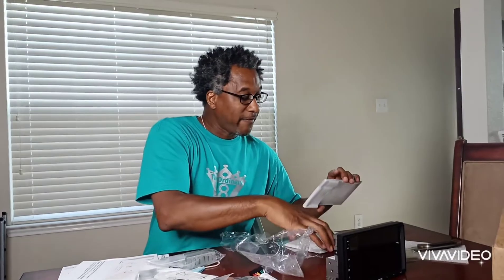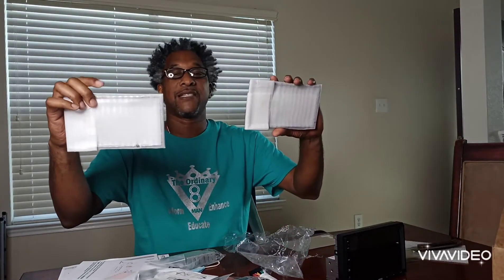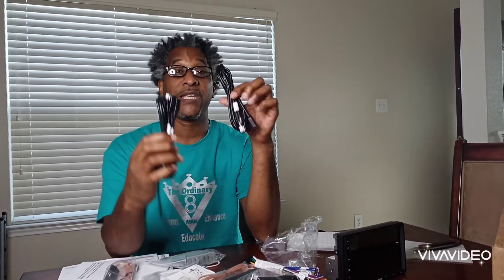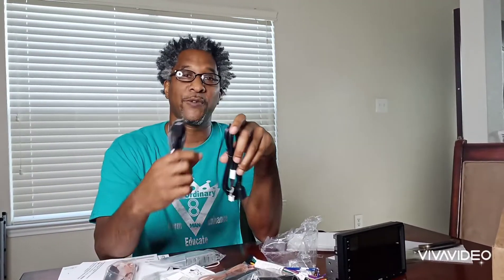I have all the manuals here. I got the brackets. They even gave me screen protectors and different sizes of the bezels. You have the wiring, the Wi-Fi antenna, the antenna, the GPS tracker, the microphone, and several USB cards.